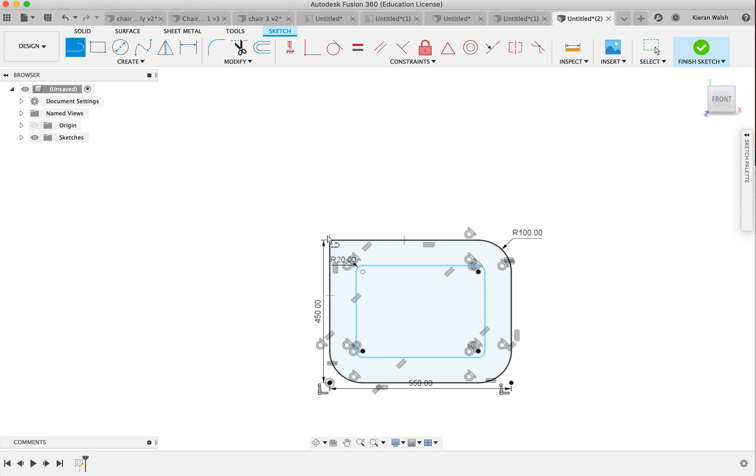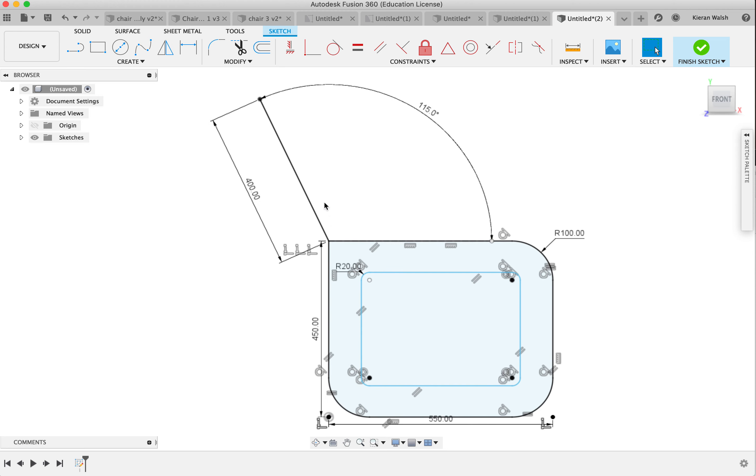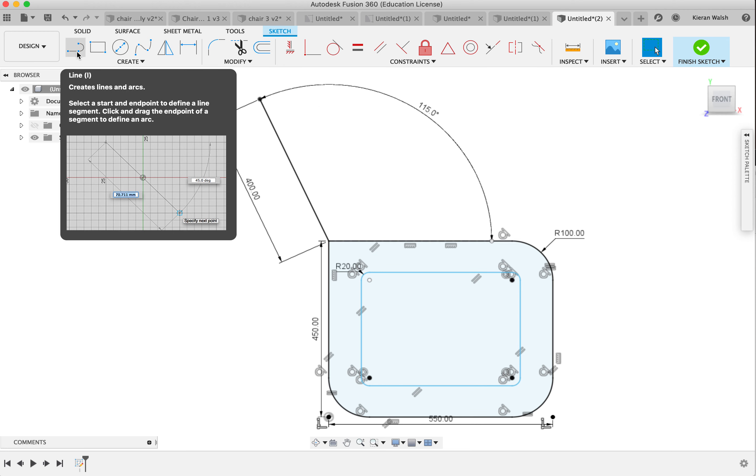I'm going to click the line tool now and go from the corner here, going up the height of 450 — actually a little bit less. It's important you look at the proportions of each line to make sure it's looking correct. I've pressed the tab button so I'm now on the angle. Let's say 115 — that looks OK. Maybe it needs to be a little bit more upright; some types of chairs are more upright and some are more laid-back, so that's what you need to think about when drawing your parts.